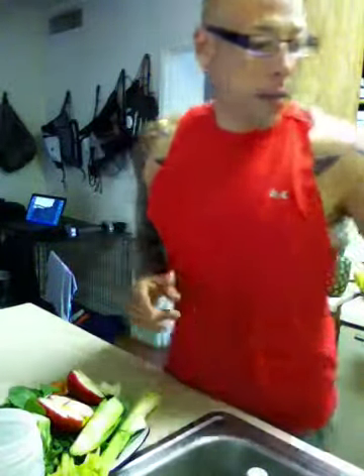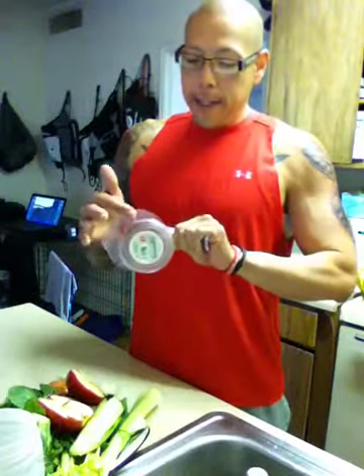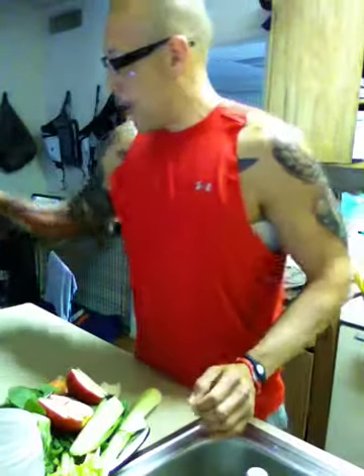I took my time cutting all this stuff because with the juicer they want you to leave it on for about 5 to 10 seconds. But once the magic happens, it's going to start rocking and shocking. So I want to show you everything that I'm doing. I found out that a measuring cup is best for me. So let's go ahead and rock and shock.